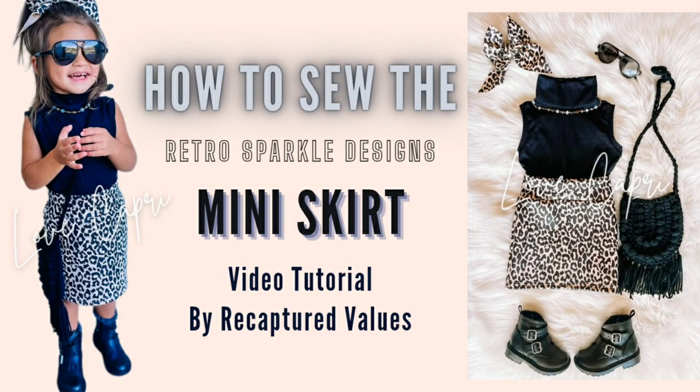Hey everybody, hope you had a wonderful New Year's! Let's start it with a brand new tutorial for the mini skirt from Retro Sparkle Design.